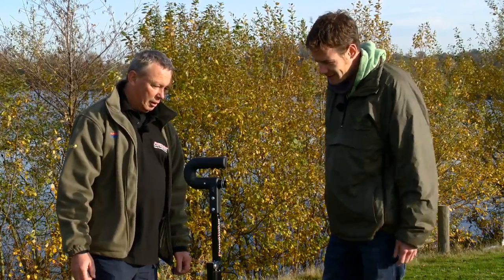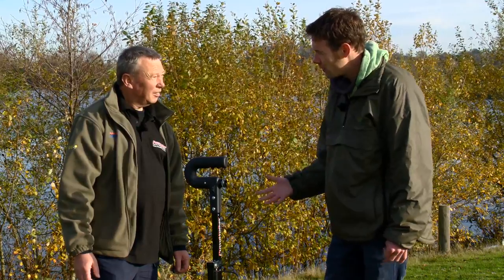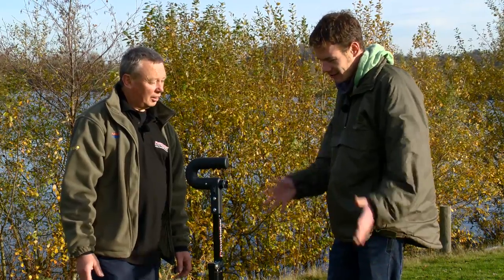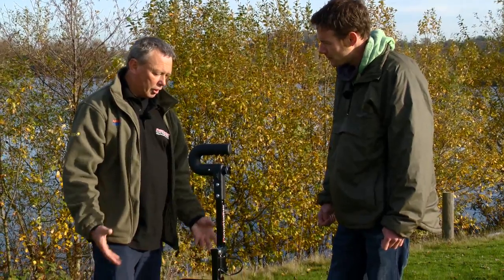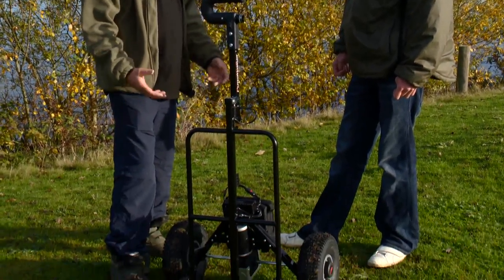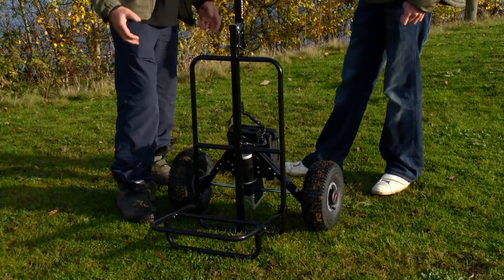We all like an easy life, and as you say, there's a lot of people out there who struggle to go fishing, need someone to carry their gear for them — bad heart, bad back, etc. So it just enables them to get out on the bank with ease. It's really easy and it condenses down. It can go in most cars; the wheels come off and the chassis folds away, so from that point of view it's a really excellent trolley.